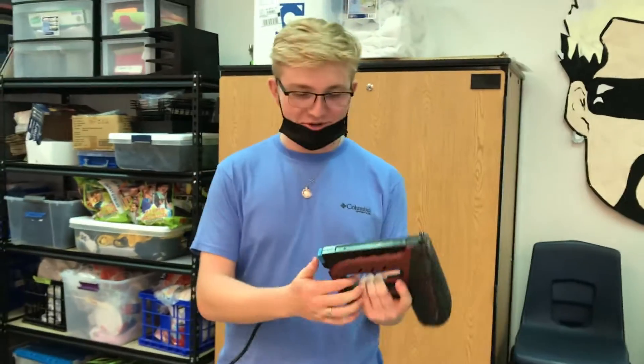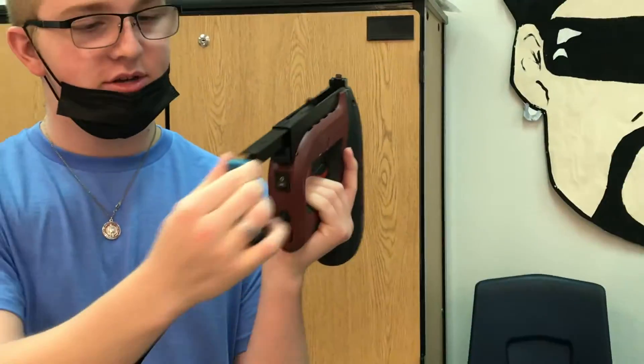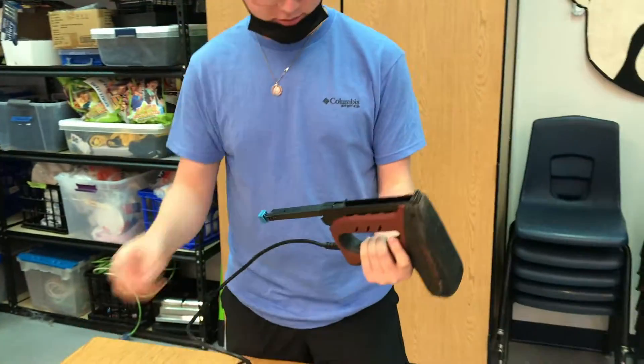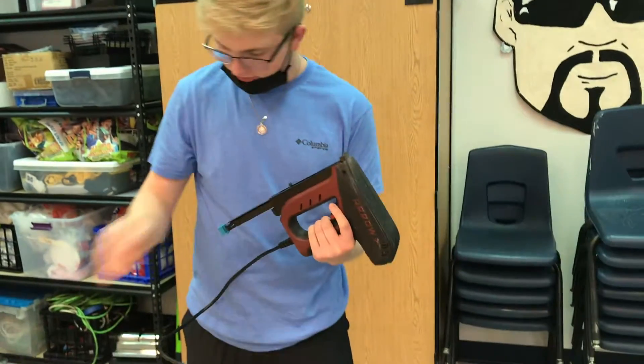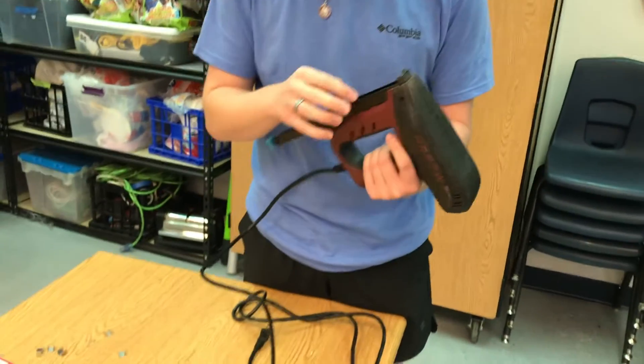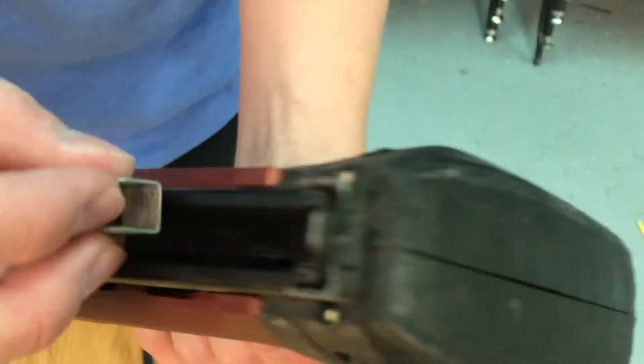What's up guys, let me show you how to load a staple gun. First, at the bottom you'll see this little looping — grab this black tab, push it down, then pull this out. Grab your staples and load them with that side facing you, then just stick them in there like so.